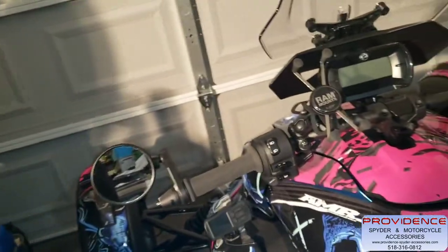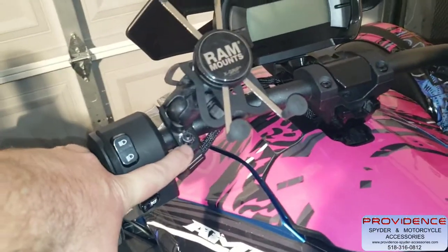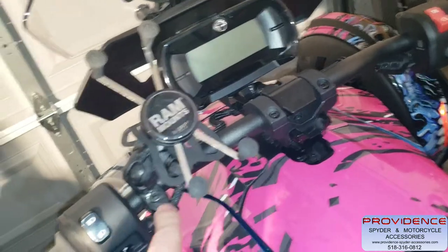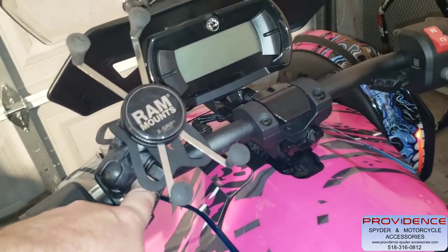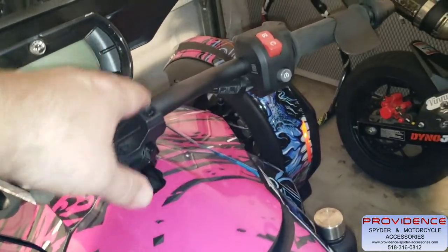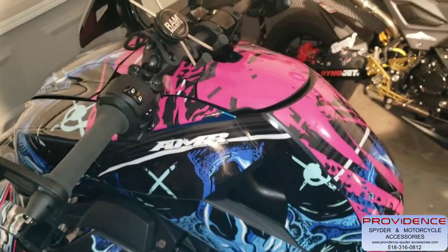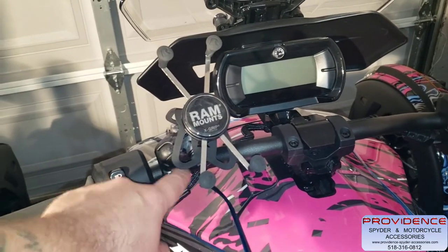This is my 2019 Can-Am Ryker. As you can see, I'm doing what most people are probably doing already — I have a RAM mount with a handlebar bracket that's just a little U-bolt, then the arm, and then the X mount. There's nothing wrong with it, it's been a good system, but you're going to see when we take this off the damage it did to the handlebars. Being that it's a U-bolt right on the powder coating on my brand new bike. You're going to witness a much cleaner look by having that bracket up here and getting it away from the handlebars, so it's not a U-bolt. And yes, this is a vinyl wrap.